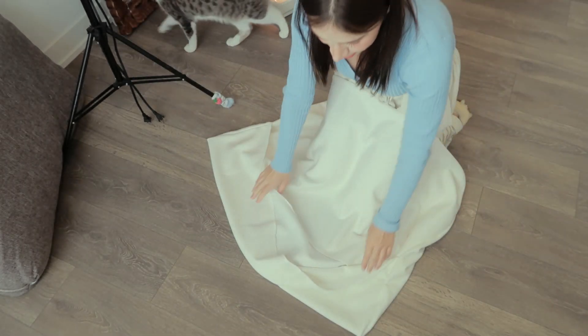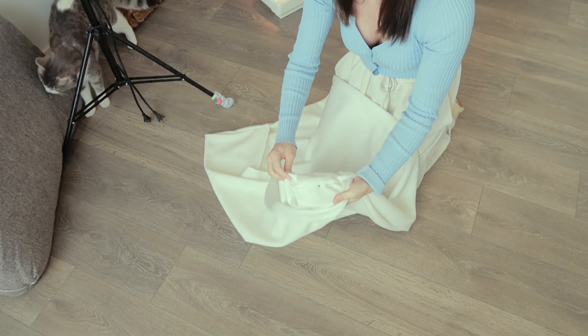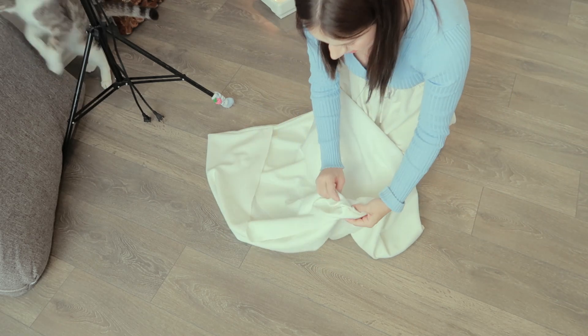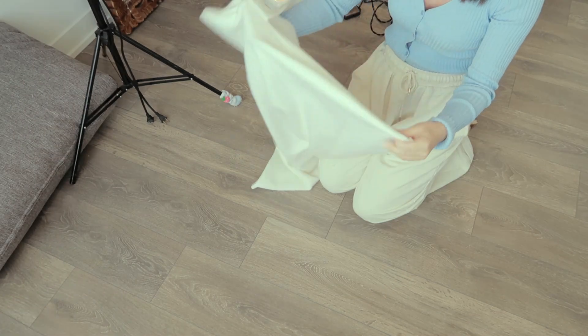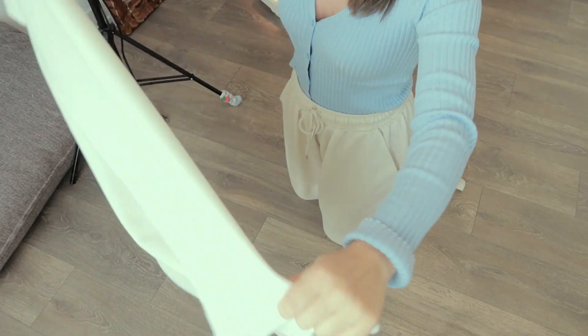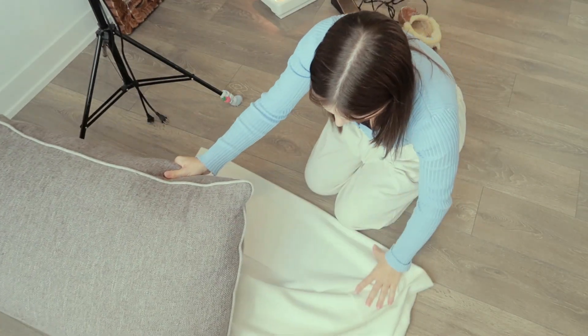I just flipped it inside out, so the good side of the fabric is now on the outside and the sewn seam is on the inside. Now we've got a little pocket. I hope there's no more needles in here. That is what it looks like, and based on my simple sewing theory I should just be able to shove the cushion right on in.